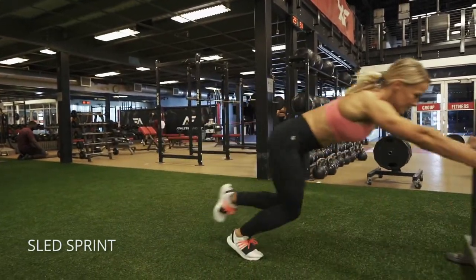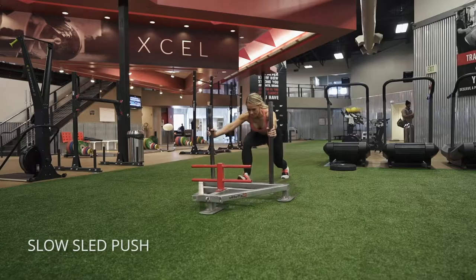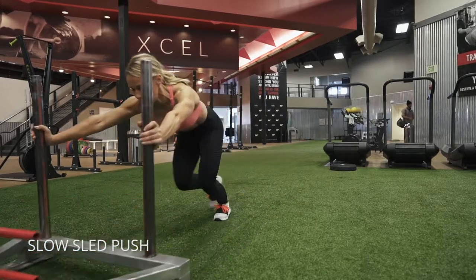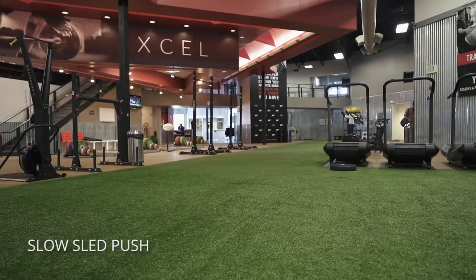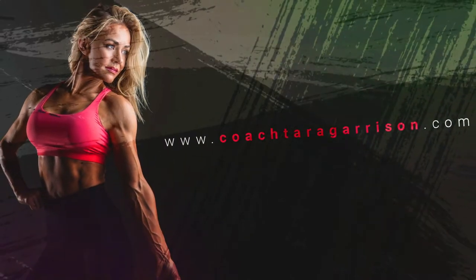Alright, couple variations with the sled. You can do a quick sprint like this, keeping your feet light and quick, or you can do a slow sled push where you really step as far forward as you can with each foot and let the toe behind you drag behind you to get a full extension of your leg.